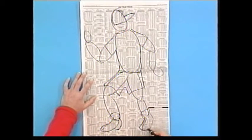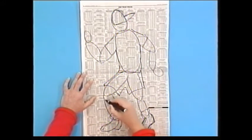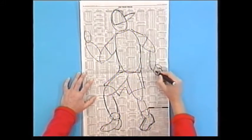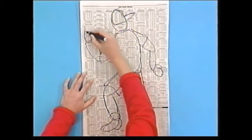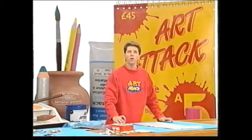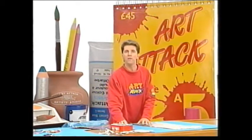The great thing about using newspaper like this is you can just make these adjustments as you go. It doesn't have to be neat, but just get a nice shape. I'll put a bit more detail on his fingers there, maybe on that side as well. And when you're happy with the general position and all the clothes, just cut all of these bits out.